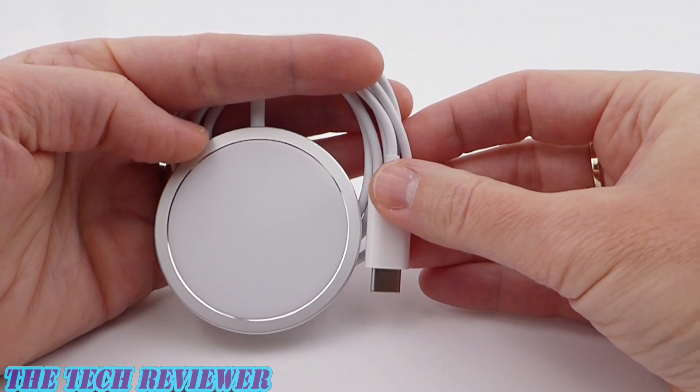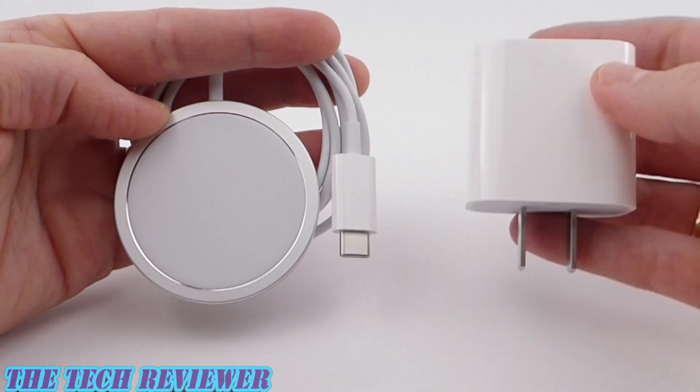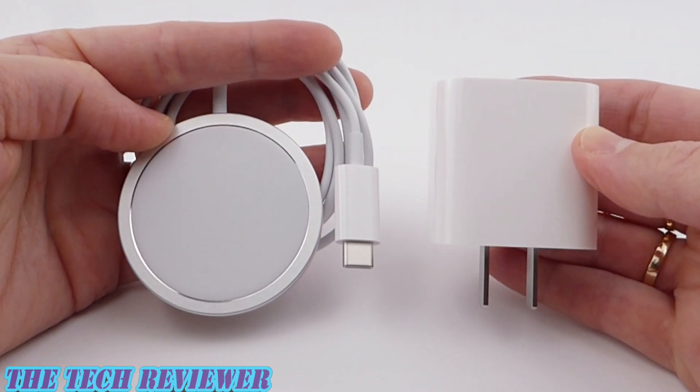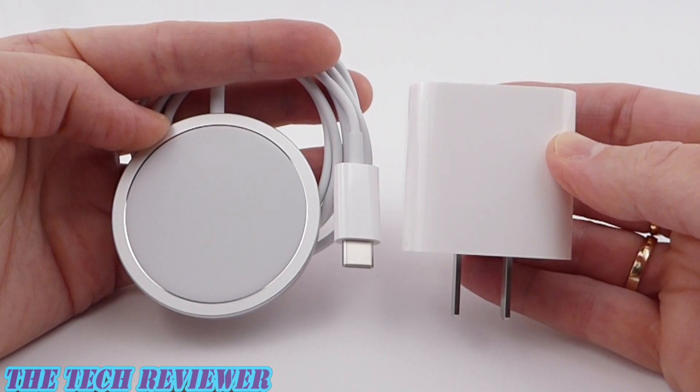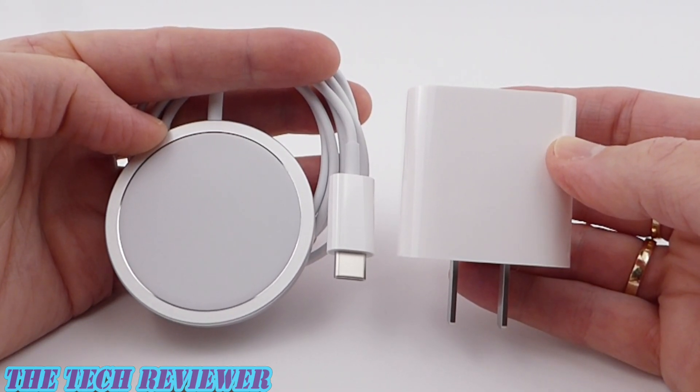Particularly when you consider that you need both the MagSafe at $39 and you need your 20-watt power adapter at another $19 in order to make this new system work. But if you have the money, I think that this is going to be a must-have accessory for the iPhone 12.